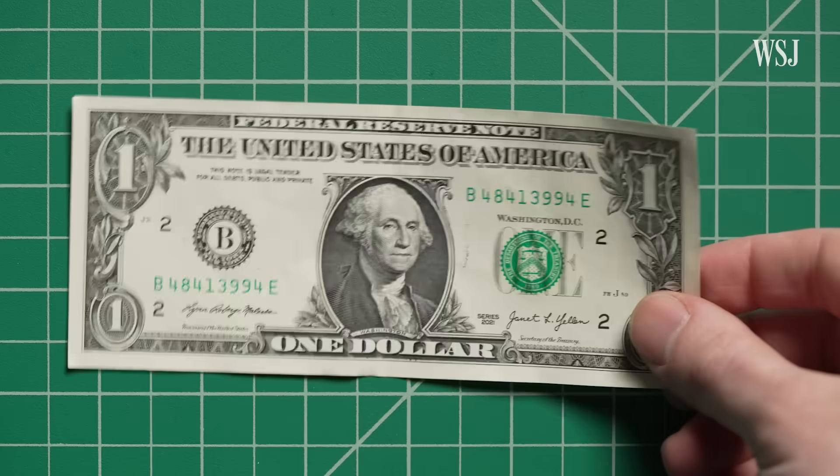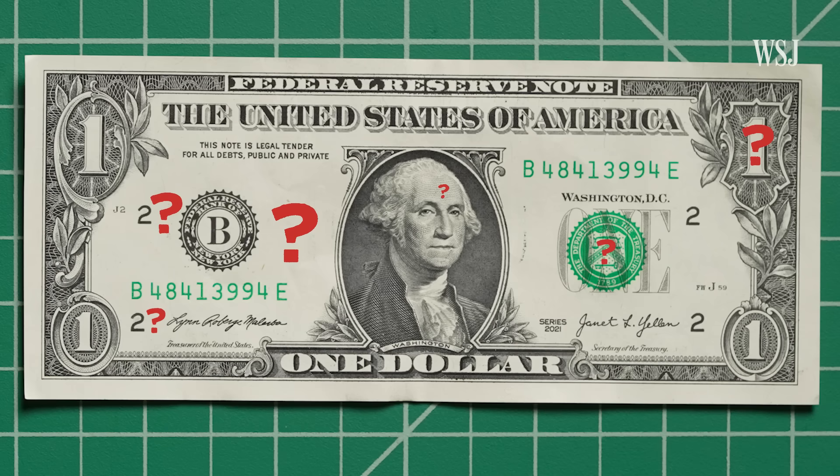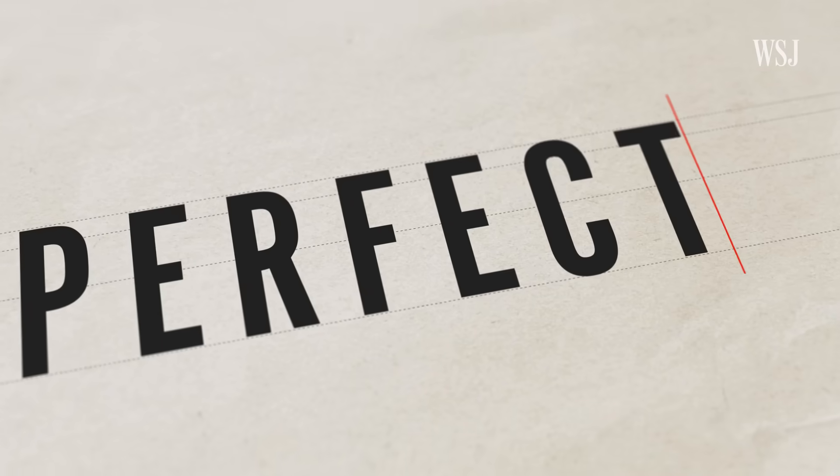Which makes it all the more surprising that this note is one of America's least secure, and it has never been redesigned. There are no features the public could use to authenticate it. So just what does it take to stop counterfeiting?